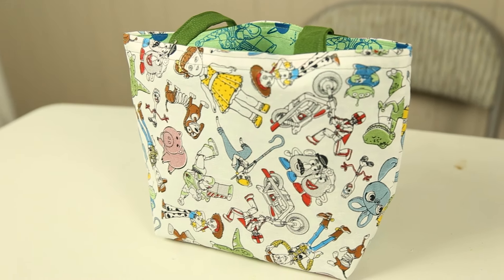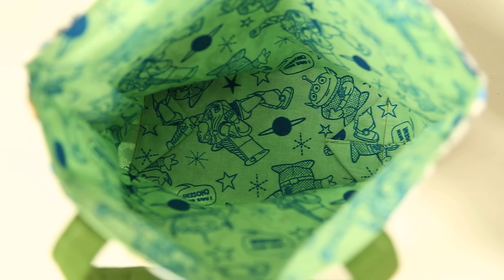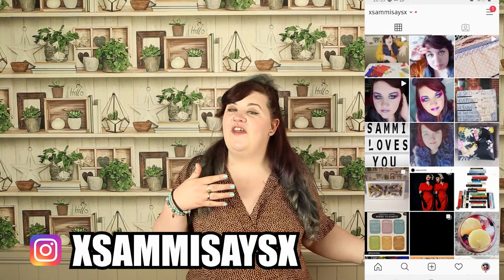I initially found this on Pinterest, so I'll pop a link below to the pin. It's such a fab idea and a really quick, easy fat quarter make. I hope you've enjoyed today's video and this mini series. Drop me a comment below, hit the like button, subscribe, and turn on notifications so you won't miss future videos. You can also follow me on Instagram to see my other crafty makes. See you in the next Five Minute Fat Quarter video — until then, keep creative, bye!